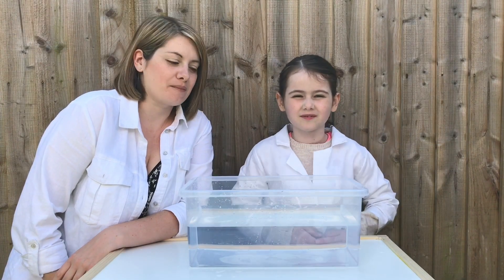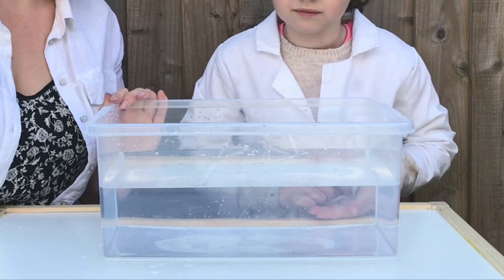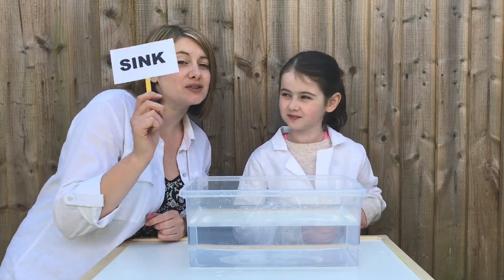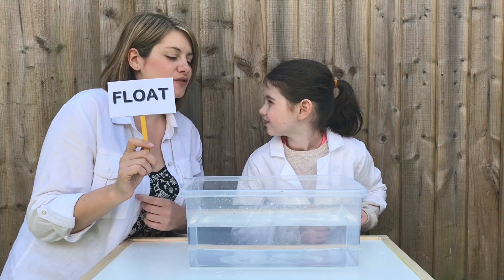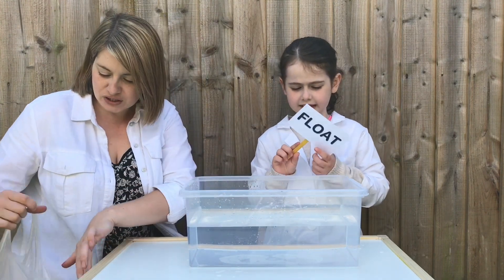Now time for our next experiment, and this is really easy. We've just got a bucket full of water and Willow is going to have a few things that I pulled from the kitchen - she needs to tell us if they're going to sink or float. She's going to take a guess first and we'll see how many points she can get. These are the things I pulled from the kitchen.